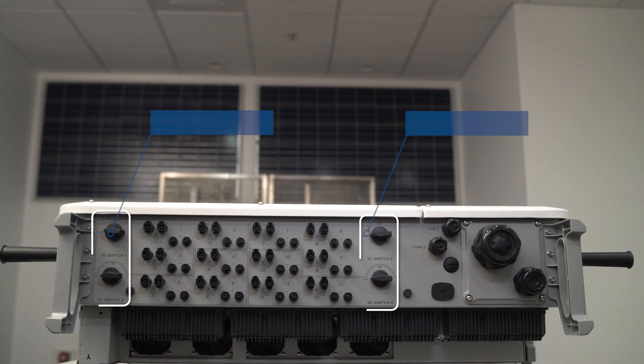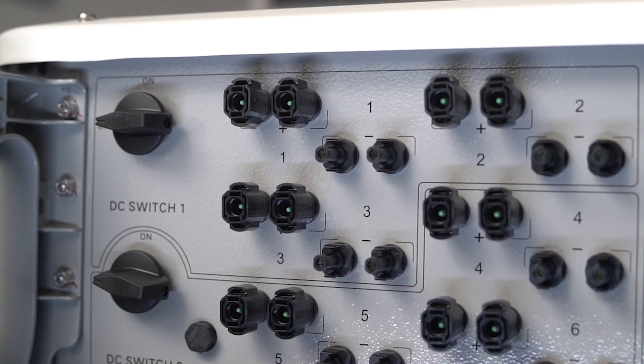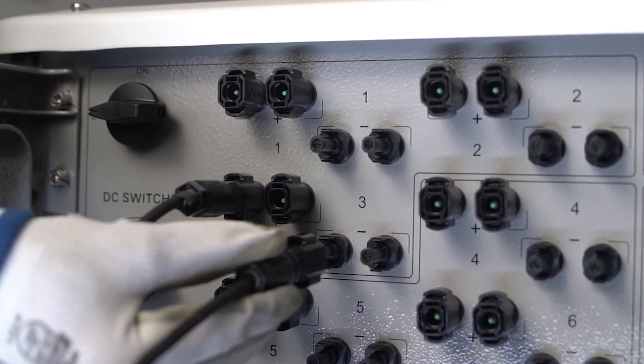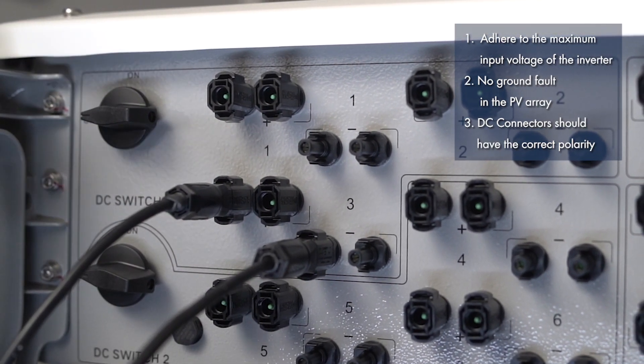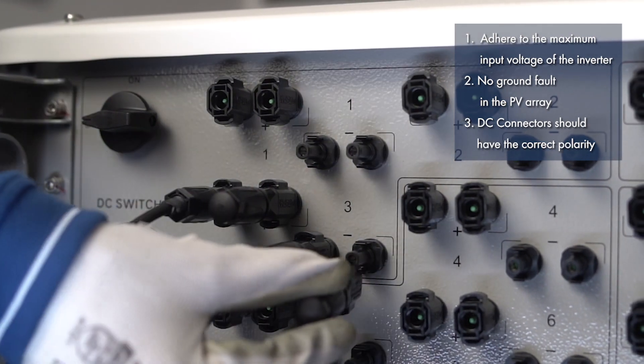Switch off the inverter's four DC load brake switches and measure the PV array voltage. Connect the assembled DC connectors to the inverter and ensure they are snapped properly into place. For unused DC inputs, insert the DC connectors with sealing plugs and ensure they are securely placed.